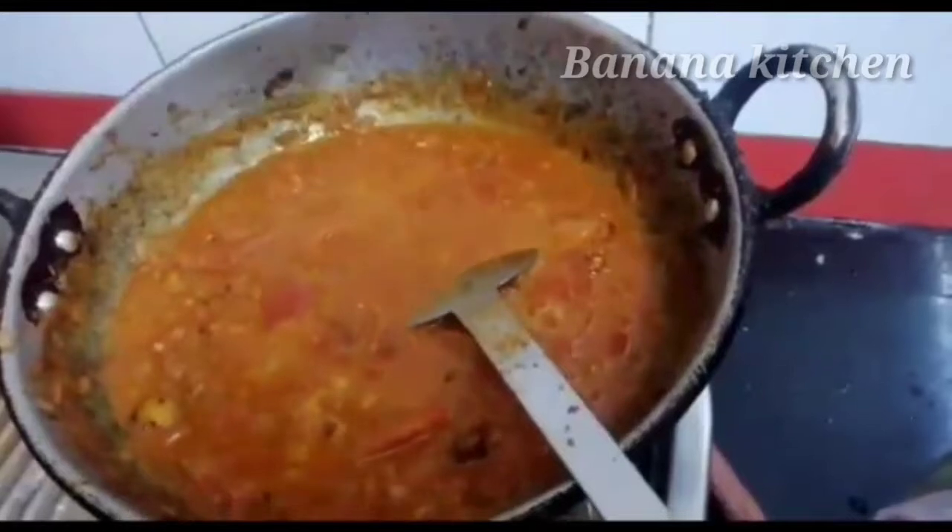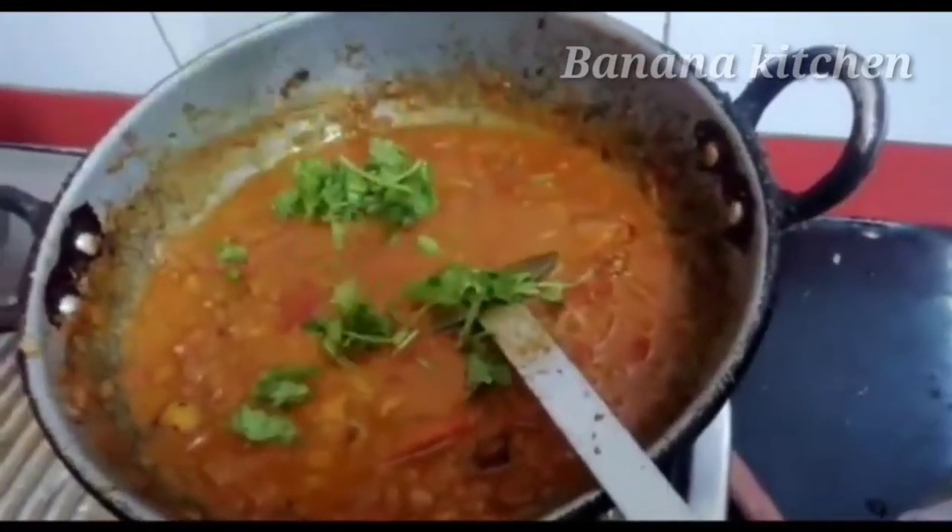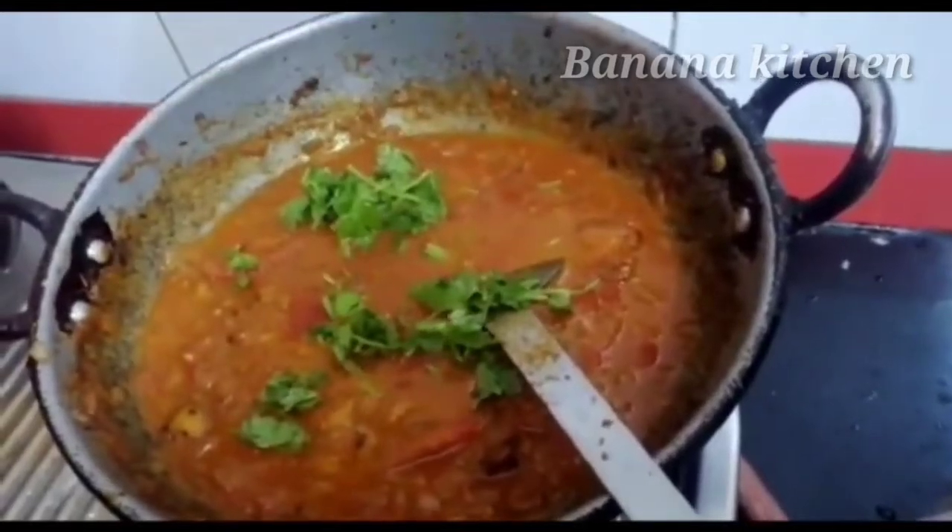Add the butter and garnish with coriander leaves.